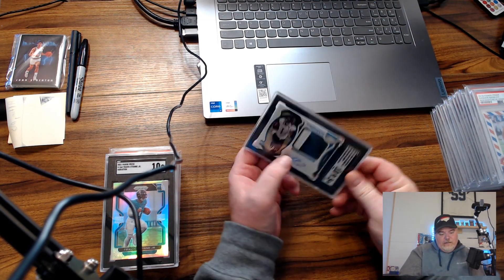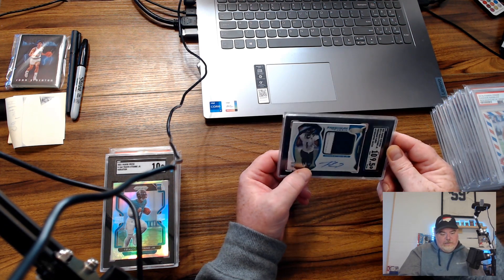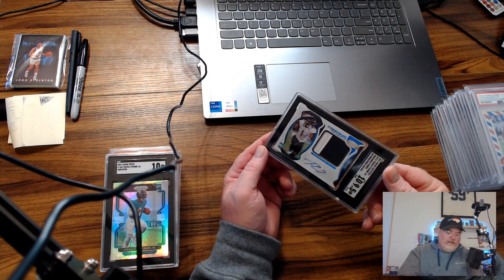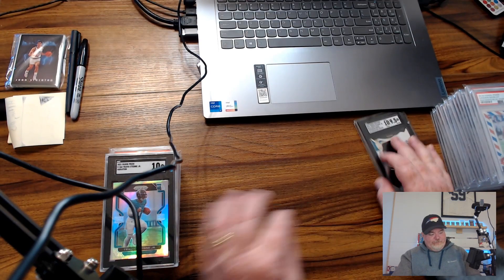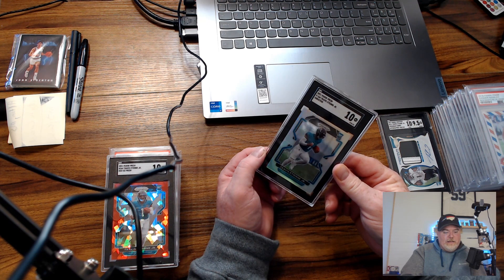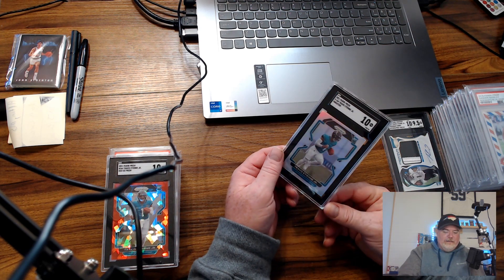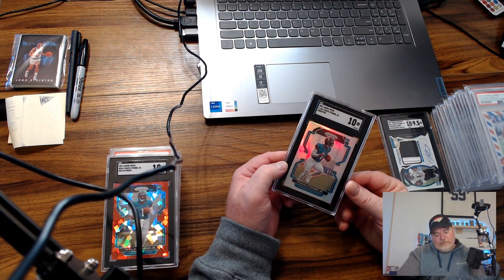ETN — this is an RPA, we'll call it a three-color patch: white, gray, and black from the stitching. It's numbered /249 and we got an SGC 9.5, which is a tremendous grade on a thick stock card. ETN is doing pretty good this year — he got hurt and was out one game but seems back. That's the thing about ultra-modern: it's all about performance week to week, which is why I've moved away from this space. You've got to move these cards fast.